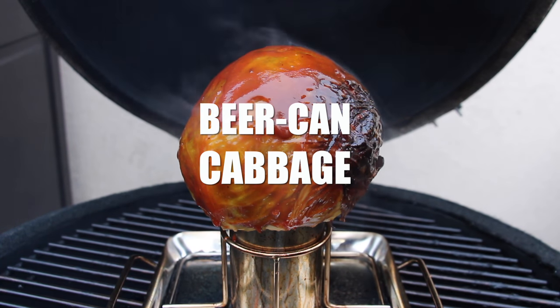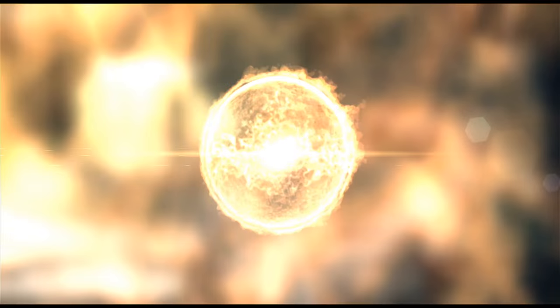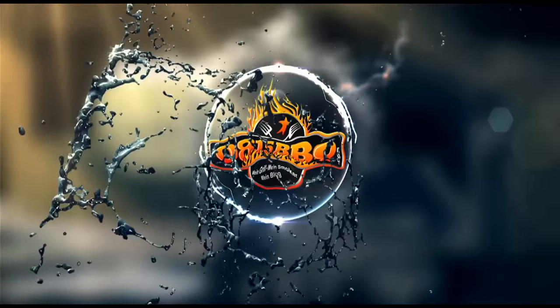Alright folks, today we're making beer can cabbage. Stay tuned because it's time to grill.